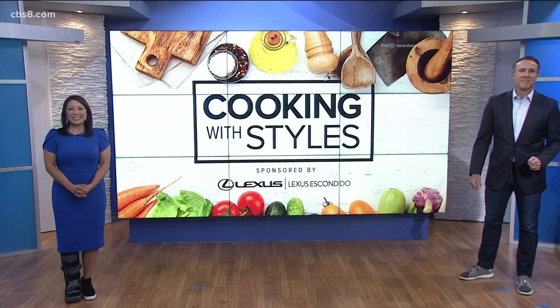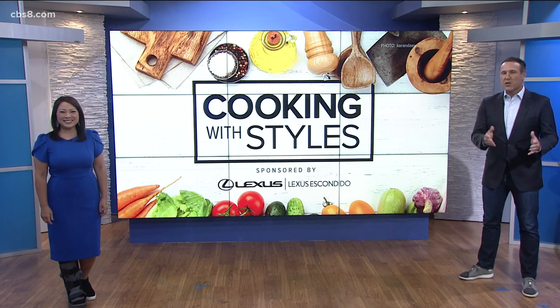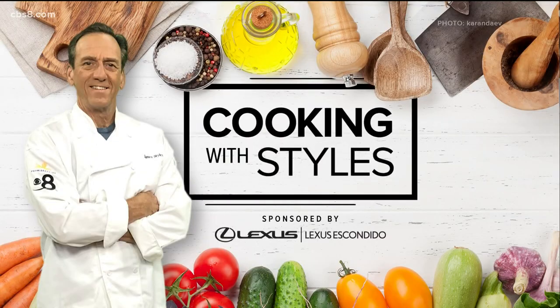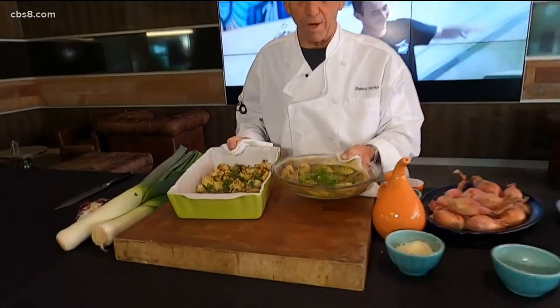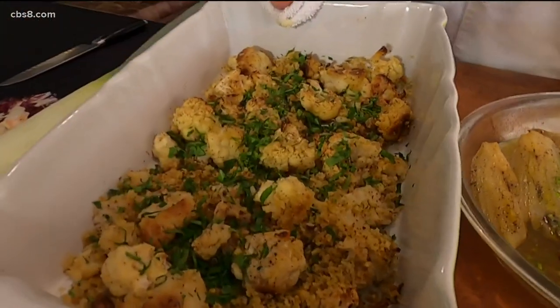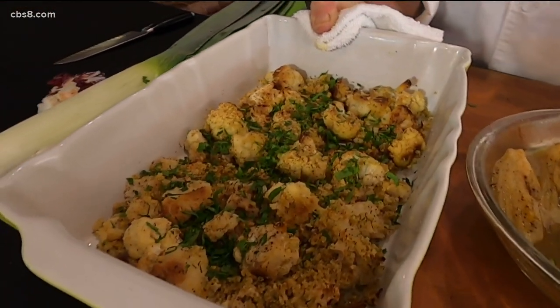Thanksgiving is just about a week away and it is never too late to add to your menu. Perhaps Shawn can help you out in this week's edition of Cooking with Styles. Cooking for Thanksgiving is hectic enough so your side dishes should be easy. I've got two really good ones: a braised fennel and some oven roasted cauliflower with Italian breadcrumbs. Let's get cooking with Styles from Lexus Escondido.